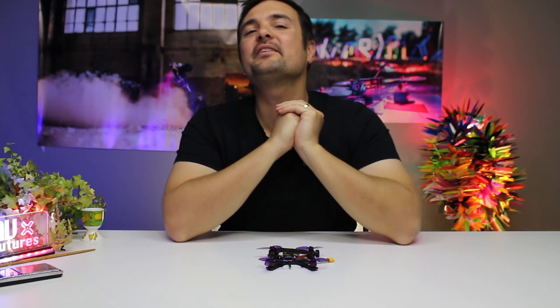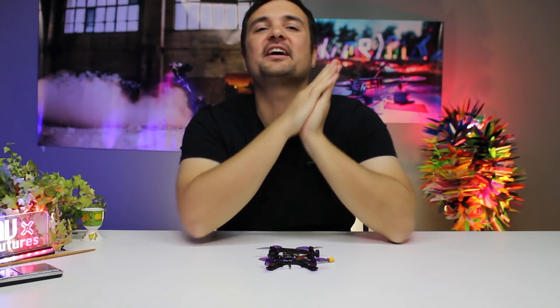G'day, Stu from UAV Futures here, and today I am very excited, because it is not every day we get Armiton products on the channel, and most of the time — every single time — they absolutely smash it. They make really, really cool quads in Armiton.